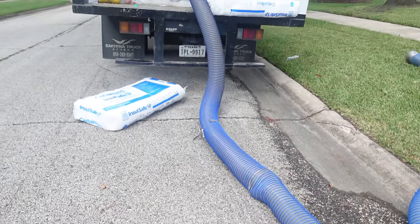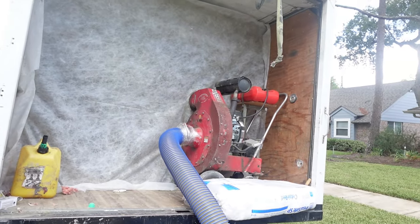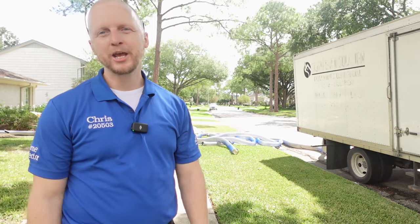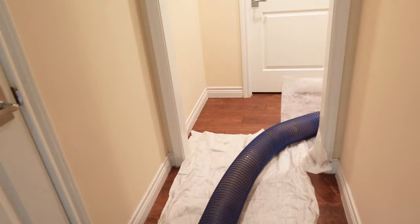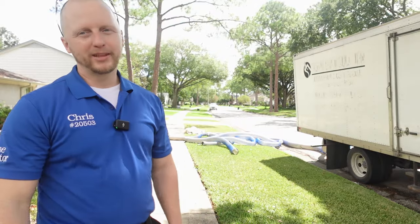I thought about doing it myself and then I judged the cost of how much it costs to rent the vacuum, rent the truck, rent the bags, get the garbage can out here — and then it was like a $300 to $400 difference. So I was like, you know what, let the pros come out here and do the dirty work, and so they're up in the attic right now.